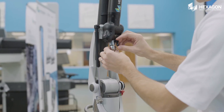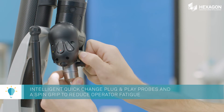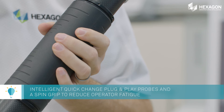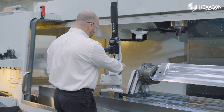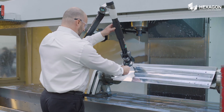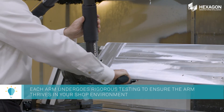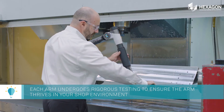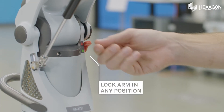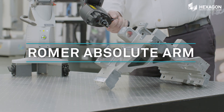Featuring Absolute encoders, the Romer Absolute Arm is the first measuring arm that doesn't require referencing before measurement. Its stable carbon fiber structure and industry-leading Absolute encoders mean anyone can simply take the measuring arm to the part, switch it on and start measuring. Romer Absolute Arms are drop tested and go through full vibration and thermal testing to ensure the arm thrives in your shop environment. Increase productivity across all industries with the Romer Absolute Arm.